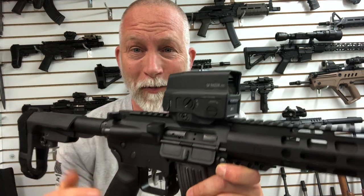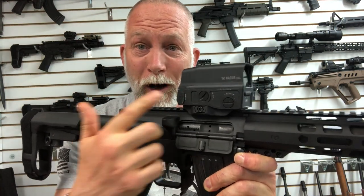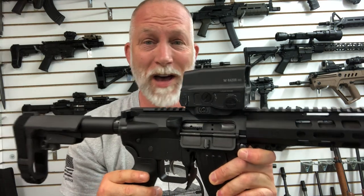Hey, this is Drew. Welcome back to Beyond Seclusion. Special thanks to Vortex for sending me this AMG UH-1 Razor Holographic Sight to test.